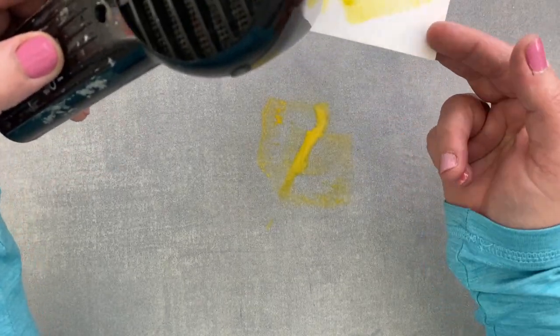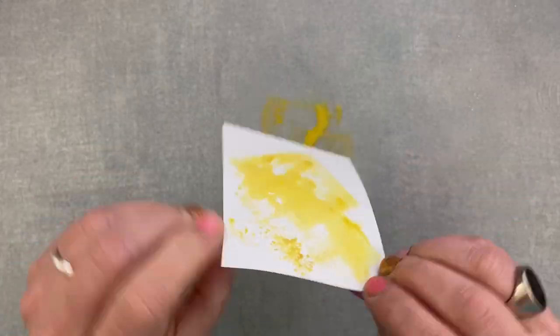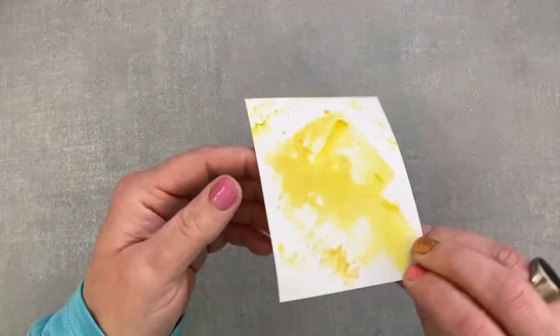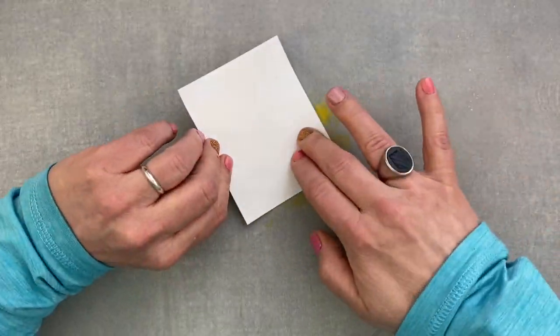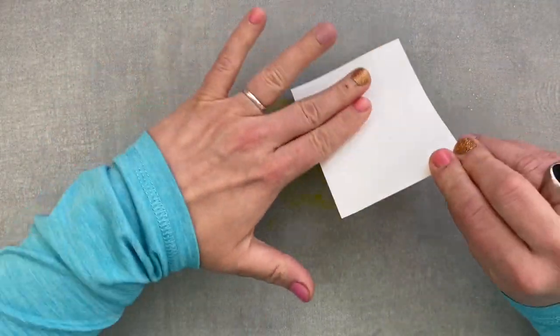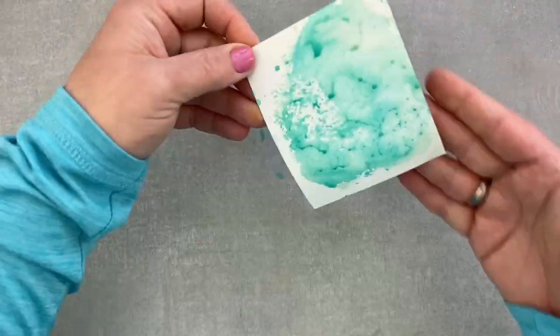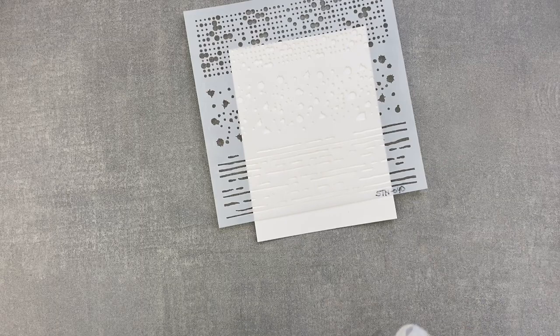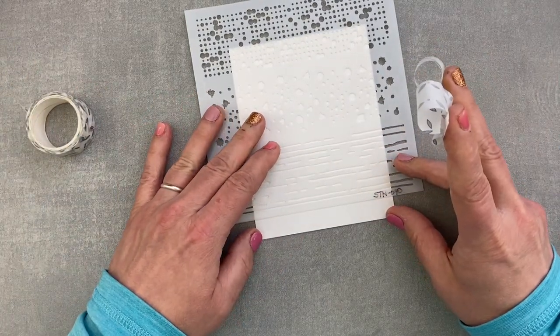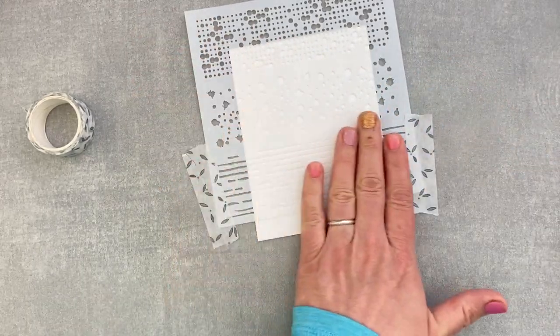To start, I am ink smooshing with Distress Oxides. I am using Fossilized Amber, Twisted Citron, and Peacock Feathers. I'm just putting some ink from the pad to my working surface, adding water and pressing the paper into it, then drying it and going back into the colour until I have a saturation that I like.